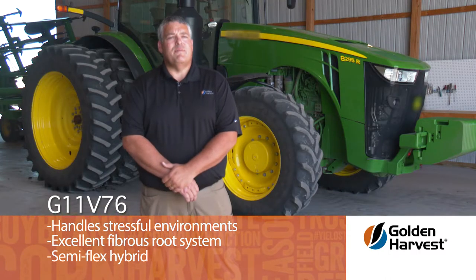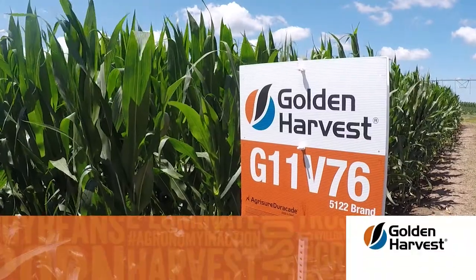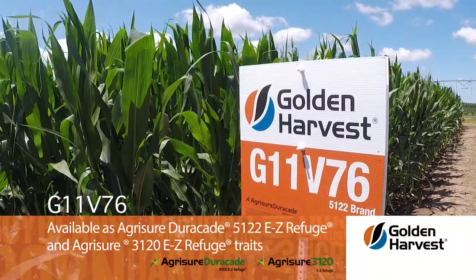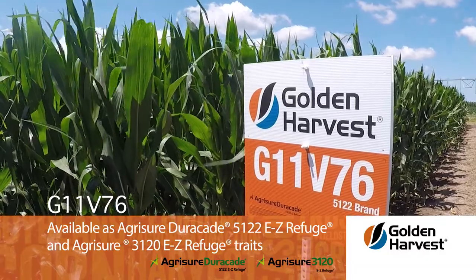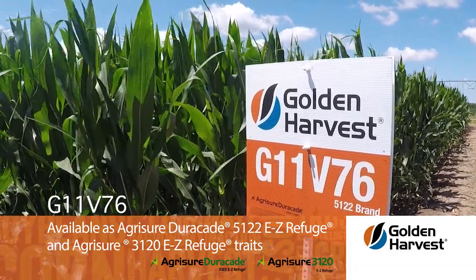G11V76 is a semi-flex hybrid that allows for population flexibility. G11V76 is available in both Agrisure Duracade 5122 as well as Agrisure 3120 to allow for use in different rotations.